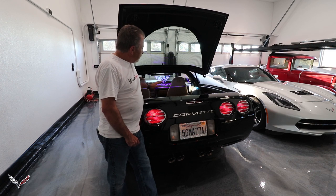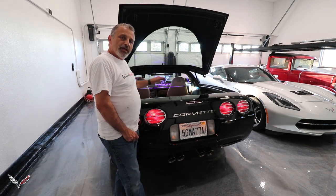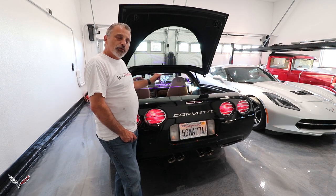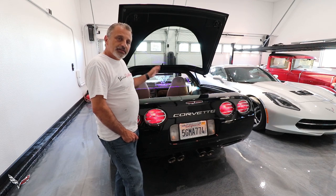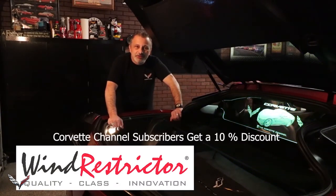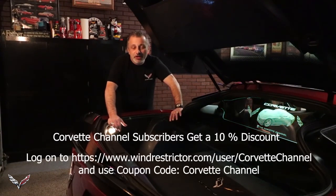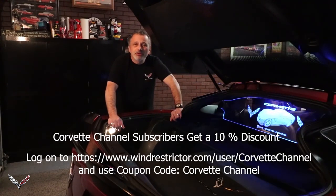I just wanted to show you what it looks like in the finished product, and we're going to jump into this video now and show you exactly how to install it in a C5 Corvette. Wind Restrictor is sponsoring the Corvette channel and in doing so they've authorized me to give you a 10% discount on everything on their site. I'm going to be posting a link and a coupon code that you can use on their site, or you can call customer service and order it that way and receive the 10% off.